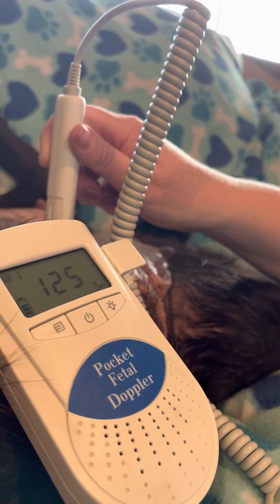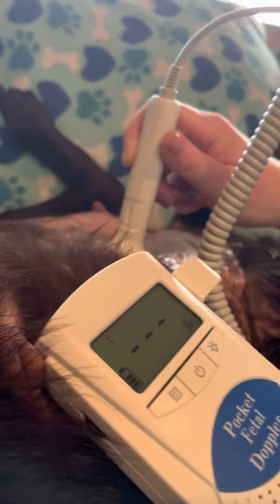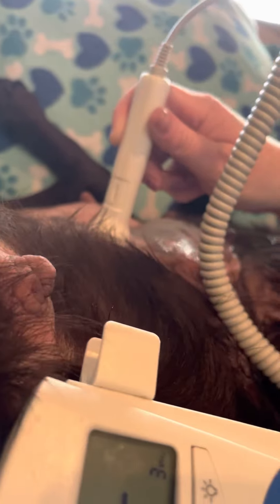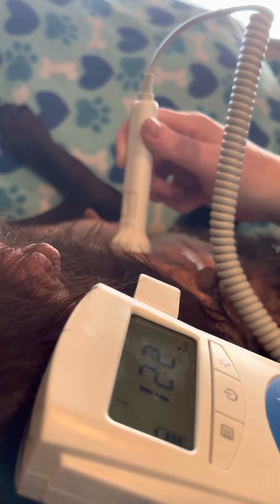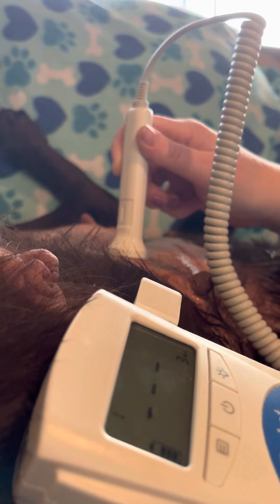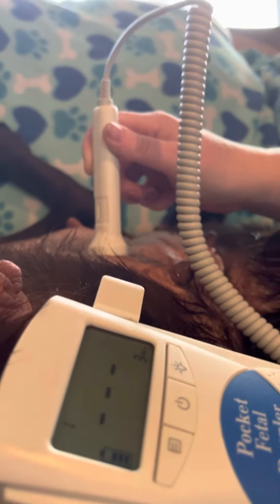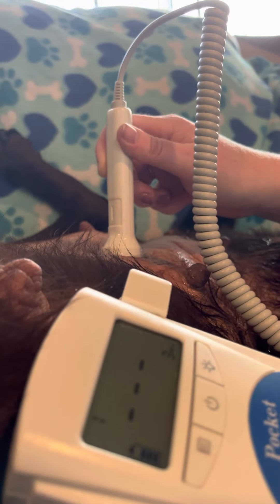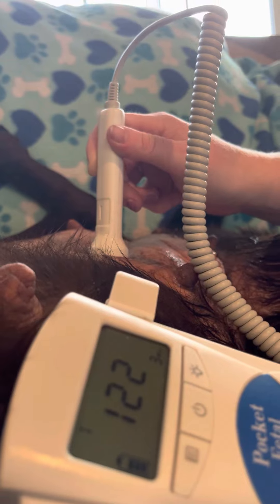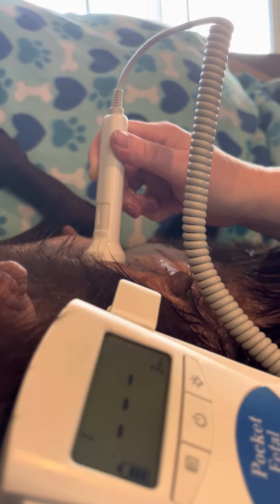Here's a pup. Sometimes you hear the whooshing, sometimes you hear the ticking. So this is the pup's heart rate. Pup's heart rate should be between 180 and 220. So the number on the screen is not accurate.